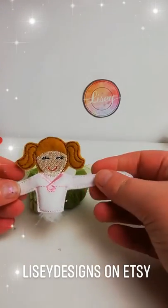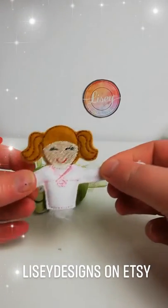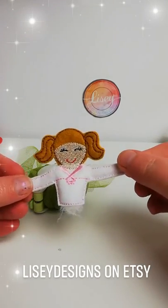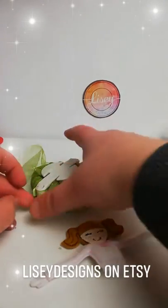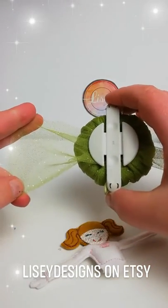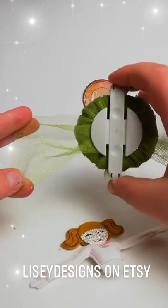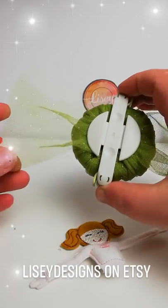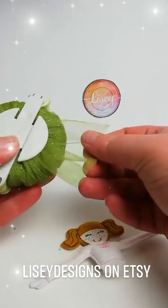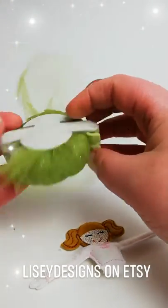Hello everybody, this is a tutorial to show you how to make a ballerina pom-pom. The pom-pom is actually made out of tulle netting and it is wound the same way as you would with a yarn pom-pom, but instead you're using netting. I've got this green one which has got glitter through it, which I thought would make a really nice tutu. You just wind both sides up like you would with yarn but you use tulle instead.